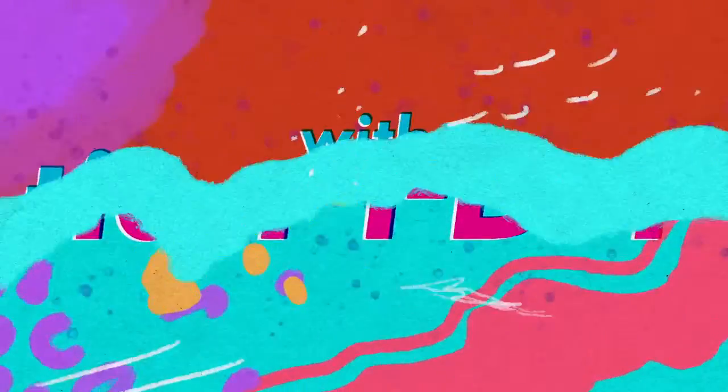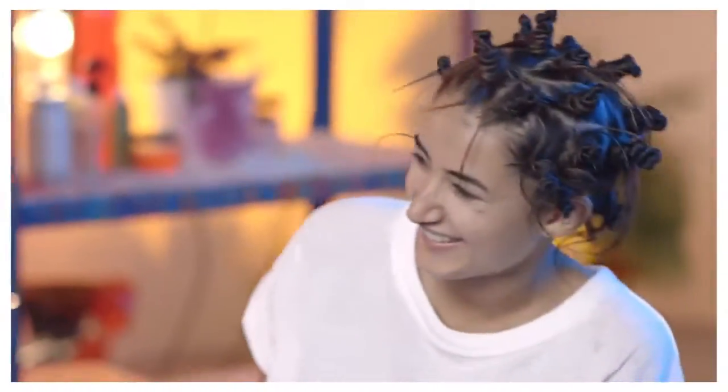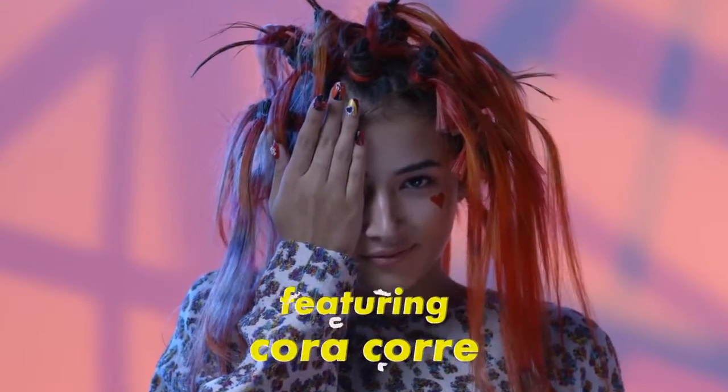This is Hair IDIY with me, Tina Alton. In this episode, I'm going to show you how to do a pretty punk hairstyle with hair dye made from food colouring and a homemade sugar solution, which will give your do a real punk twist, all modelled by the fabulous Cora Core.